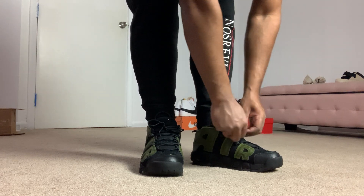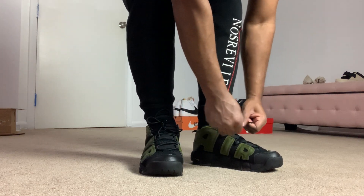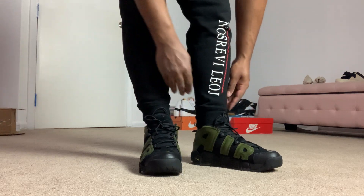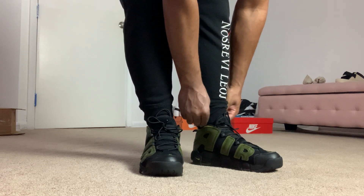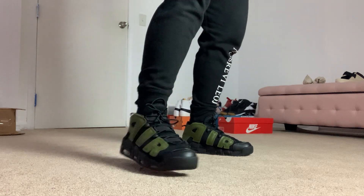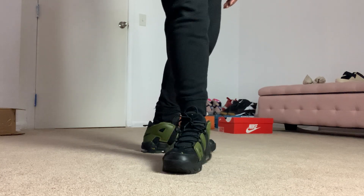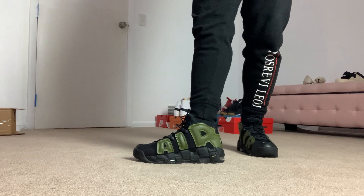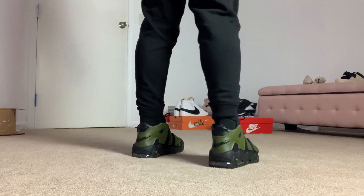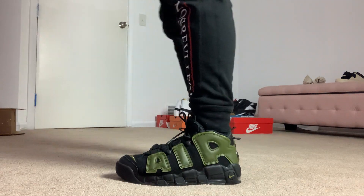I got a lot of Air More Uptempo shoes, to be honest. I gotta say these, besides my Nyx colorway — which is the white, blue, and orange — these here are nice. Hopefully the light is giving — hopefully you guys can see this shoe. I'm using this bright light because it's a lot brighter than the room light, which is pretty dull, so hopefully y'all can really get a good look at this shoe — it's not too dark.